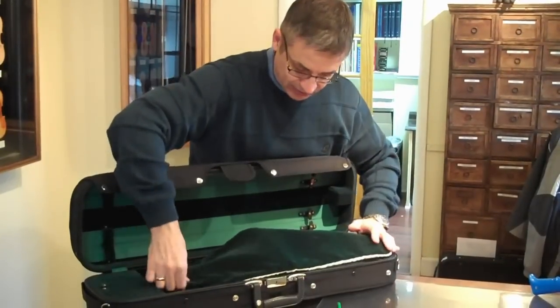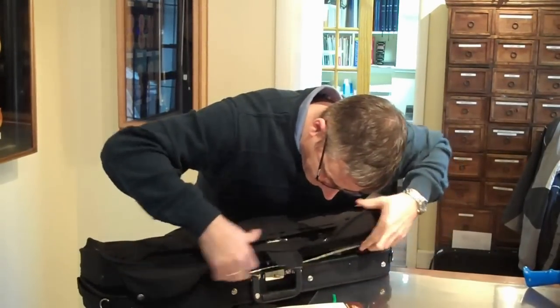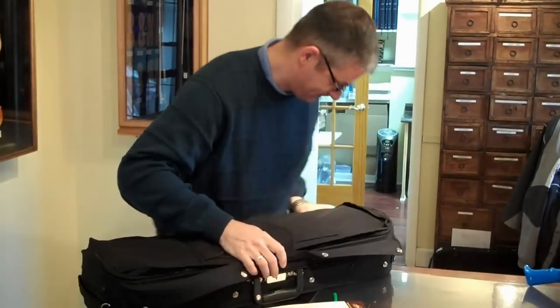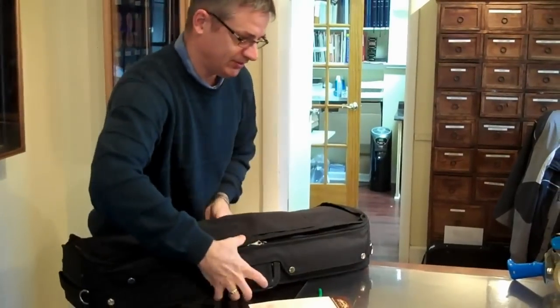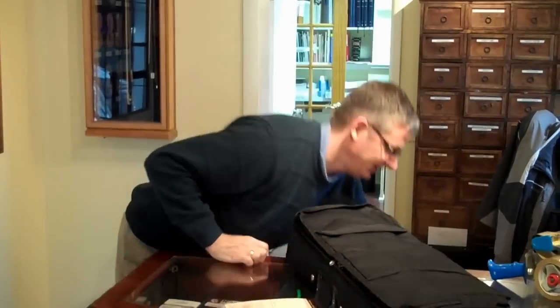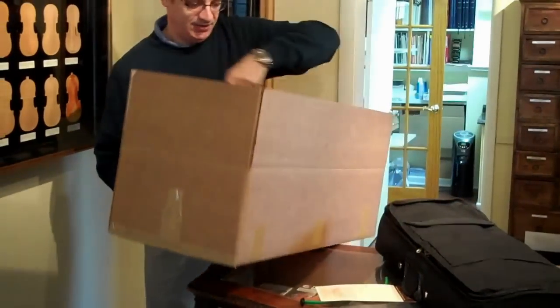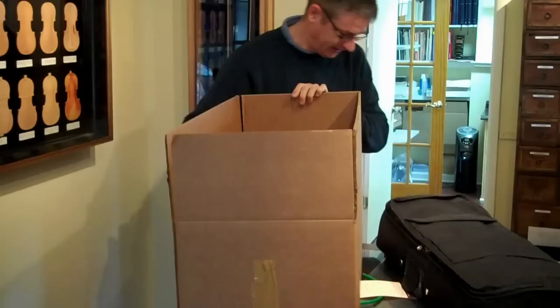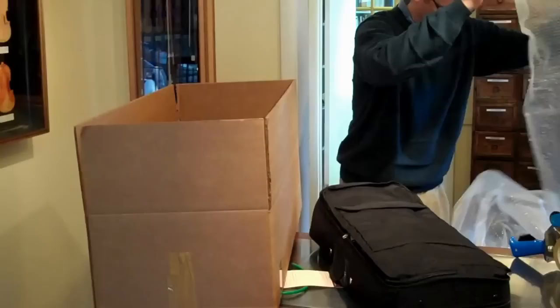Finally, close up your instrument. The next phase is to get a box that will hold the violin case and some bubble wrap to put around your instrument.